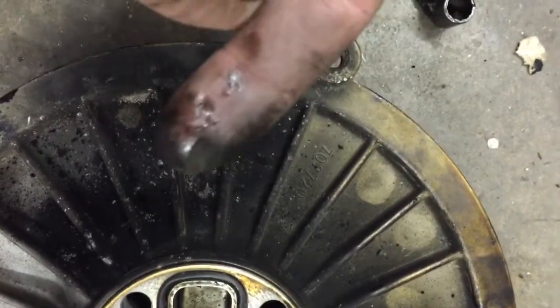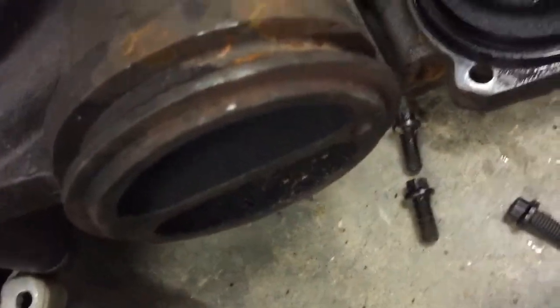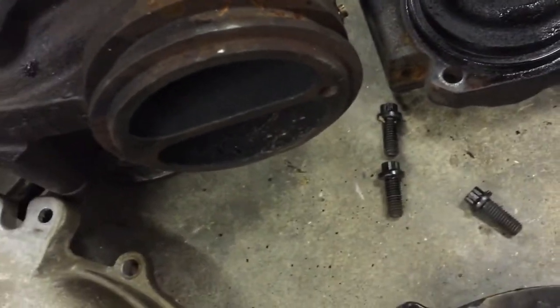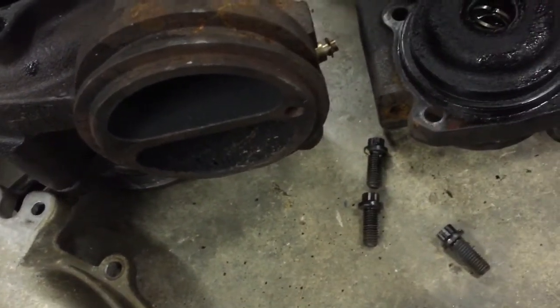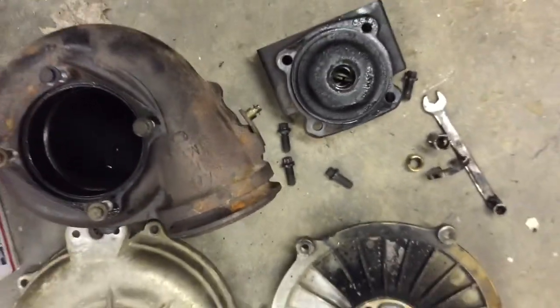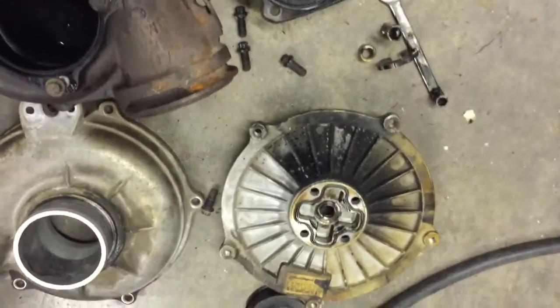You'll notice it's also leaking exhaust here, and that is actually caused by the up pipes. It's a real common issue where these up pipes don't seal properly at the — I think they call it a Y-flange — where it connects and goes into one. That's a common problem with the Power Stroke.